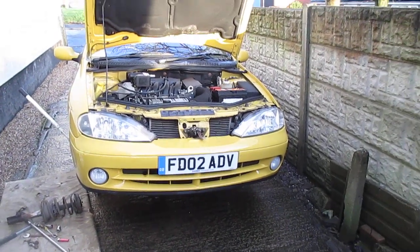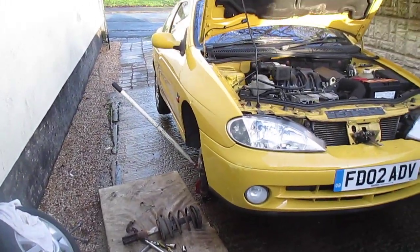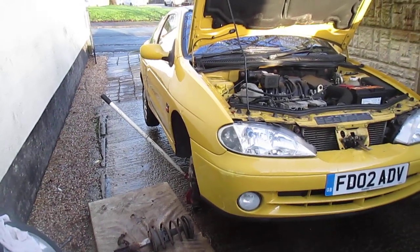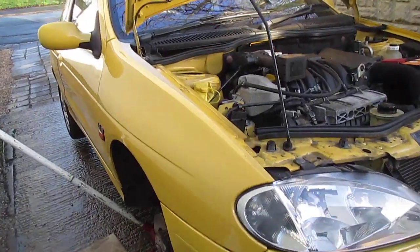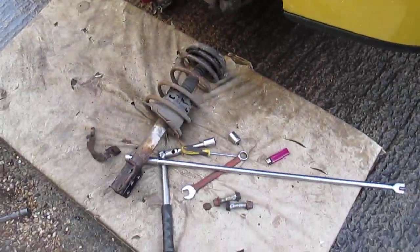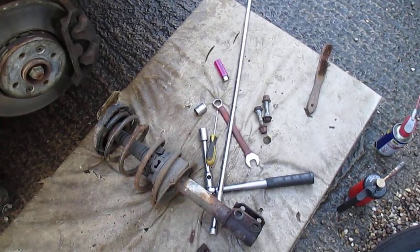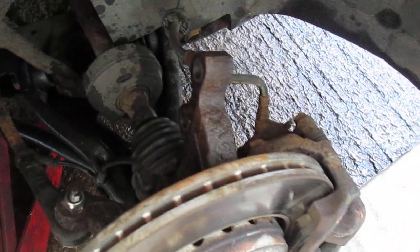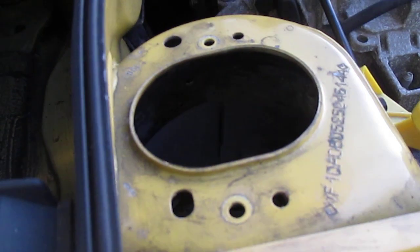Short little video again on the old Mark 1 Phase 2, or facelift as I should say, Phase 2 Coupe. Renault Megane Coupe shock absorber time — not too difficult to get off. There's only two big bolts that hold it onto the hub, which can be a bit stubborn, and then two easy bolts that just go at the top.